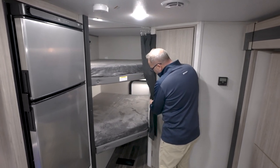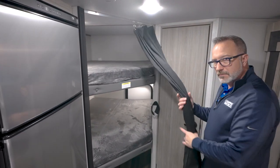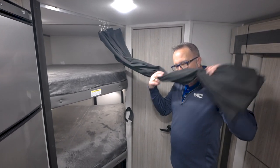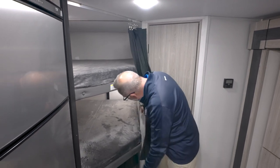Outside of this privacy curtain, you have USB dual charging on the top as well as on the bottom.